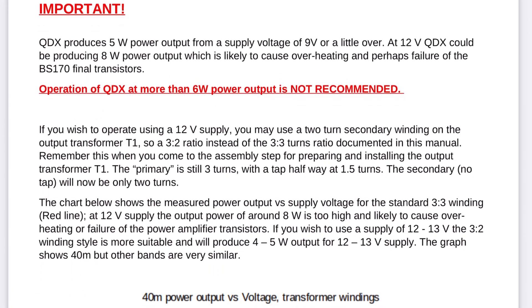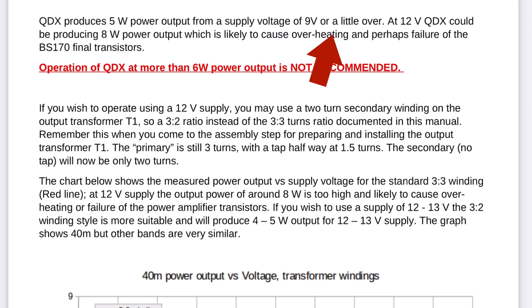Hello guys, this is Linus, Lima Yankee 2 Hotel. Today this short video is about one dilemma you face as soon as you buy the QDX digital transceiver from the QRP Labs company and open up the assembly manual. Important: operation of QDX at more than 6 watts power output is not recommended. You are advised to choose which operating voltage you're going to use.